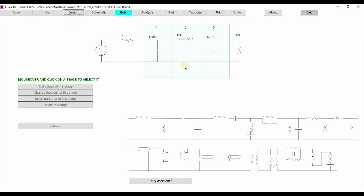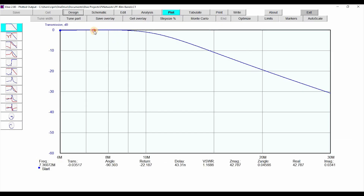Over here we have the standard PI network filter, which is basically the same as in the Pixie transceivers: a 470 picofarad capacitor, a one microhenry inductor, and another 470 picofarad capacitor. Now if we go into the plot, we can see the filter response around 7.2–7.3 MHz, and then if we go to the 14 MHz mark — around 14.6 — we can see it's not even minus 10 dB of attenuation. So clearly the filter was not doing such a great job.